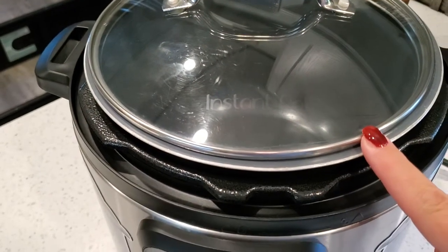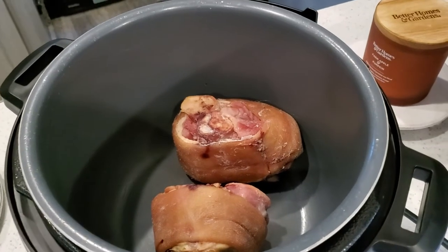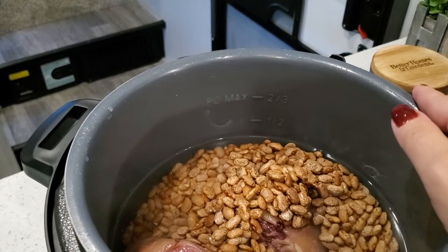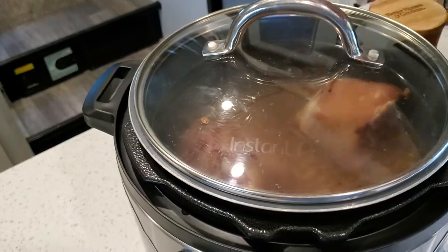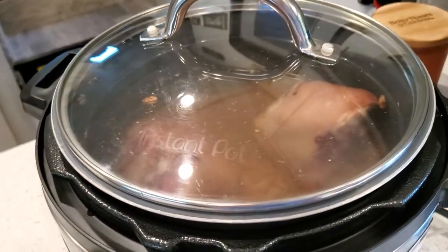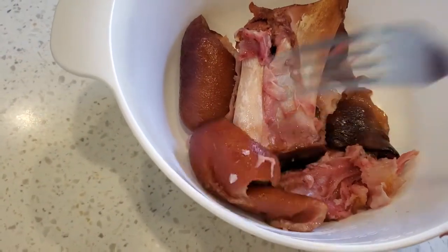For this recipe I'm using the slow cook function on my Instant Pot with the glass Instant Pot lid — hands down the best accessory you can buy, links in the description. Another super easy recipe: just toss in the smoked ham hocks, four cups pinto beans, and about eight cups of water. You need at least enough water to reach the max line on the Instant Pot liner — I usually go a little above. Put the lid on and slow cook on high for about five to six hours. When the beans are done, remove the ham hocks, separate the meat from the bone, and return the meat to the pot.